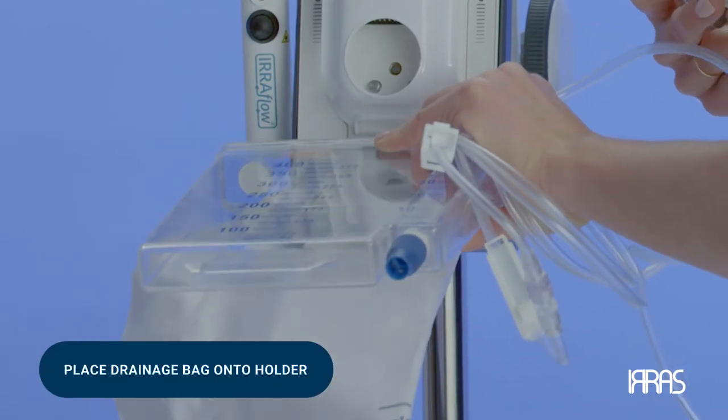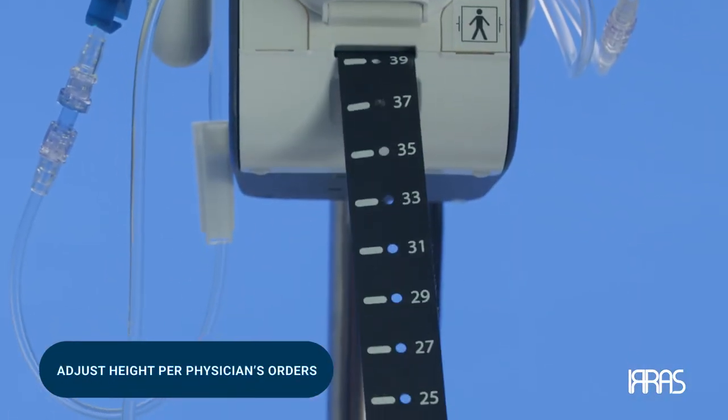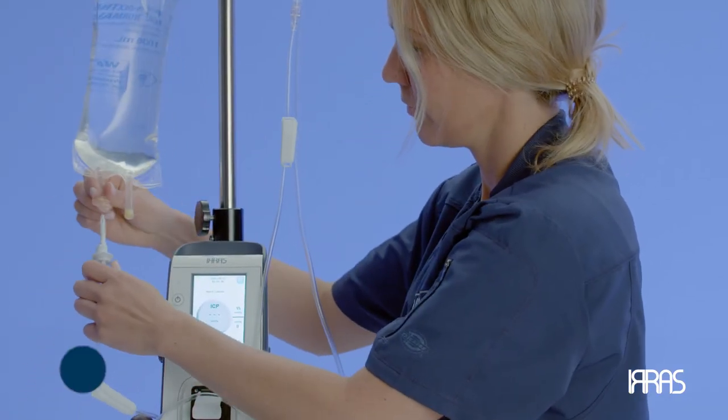Next, place the drainage bag onto the drainage bag holder and adjust the height per physician orders. Using the IV spike, remove the protective sterile cover and spike the irrigation bag.